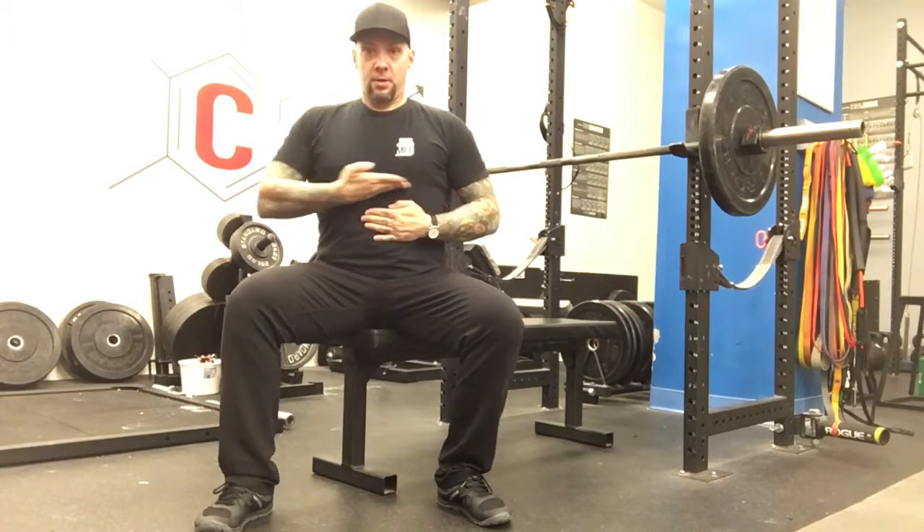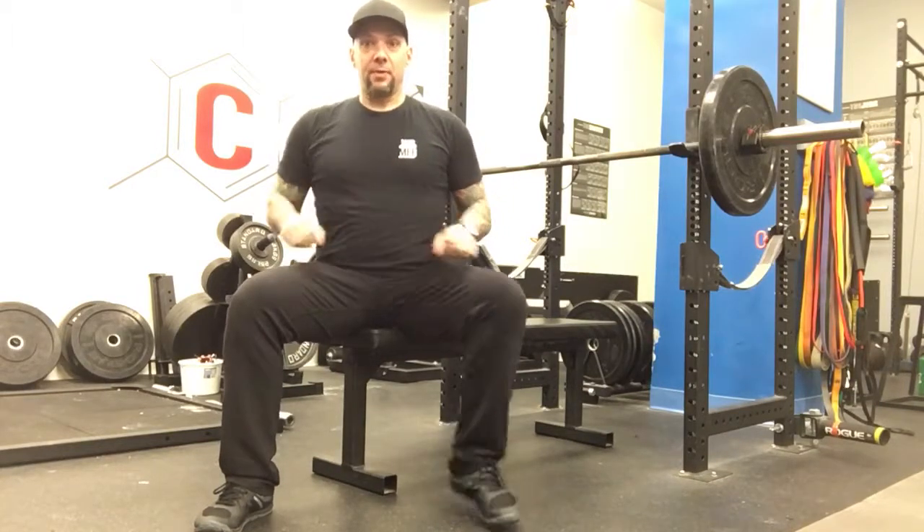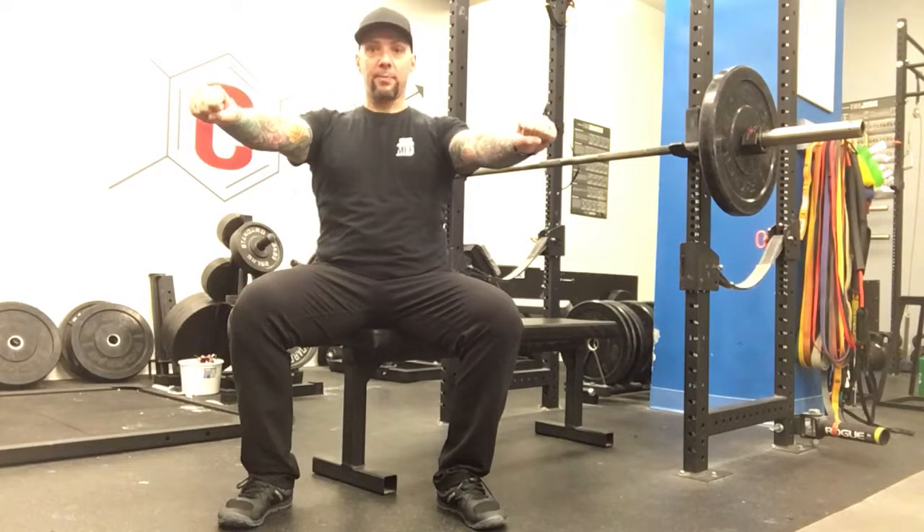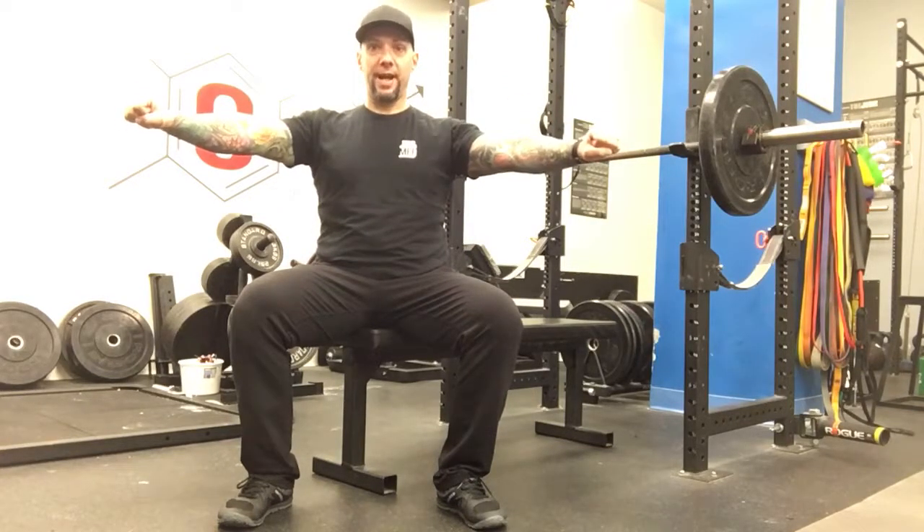Don't bounce off the rib cage. You're looking for the bar to come lower, somewhere low chest below the nipples. In terms of grip width, ideally you're somewhere around shoulder width or slightly wider. It becomes something else when we go wider than that.